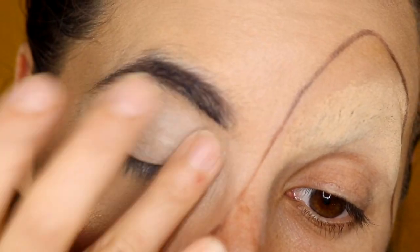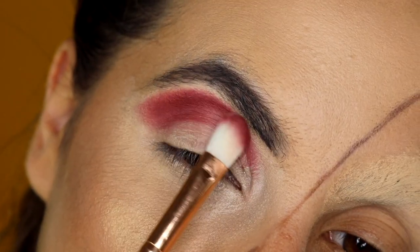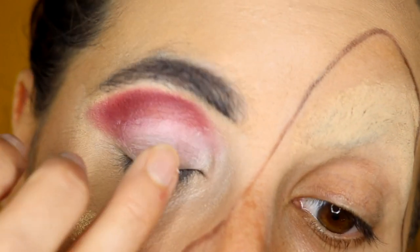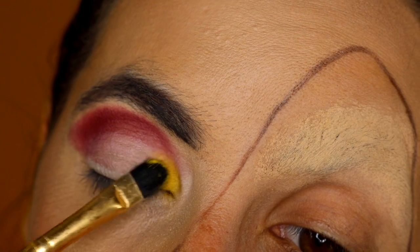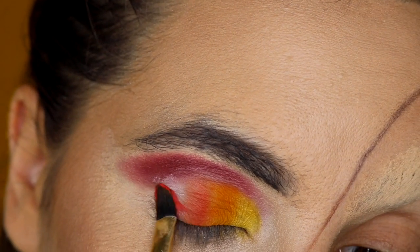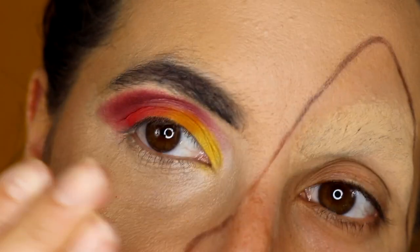Now I'm going to move on to the eye makeup. I'm going to begin the eye makeup with primer. Now I'm going to put on the first color on my crease. I'm going to create a gradient with yellow, then a darker one, then orange, and then red. First, put some more of that base so that the pigments stick better to your eye and last longer. Now I'm putting on a darker yellow, then orange, and finish with red. With a clean brush, blend everything together. If you feel like you've lost some pigments, you can reapply eyeshadows and blend again.